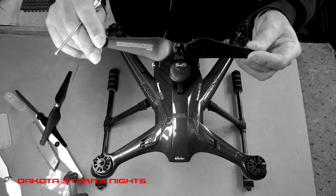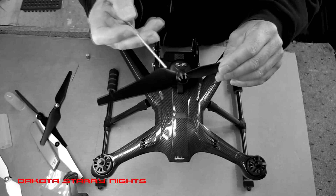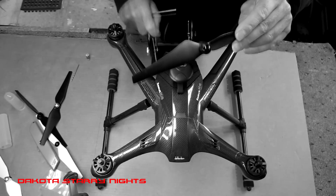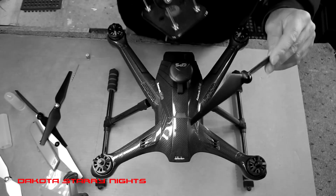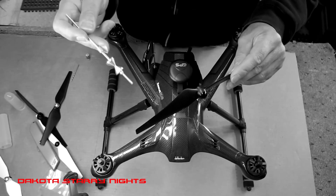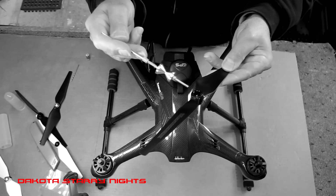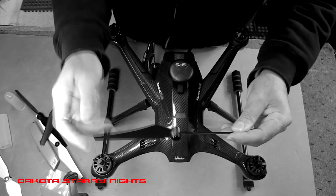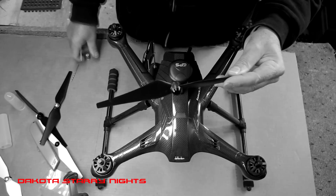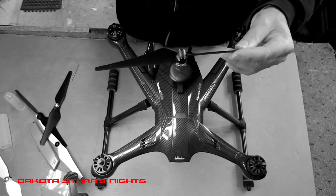The problem we run into is that these props have a cap on the end, so you're unable to get a balancing rod clear through. I use the Dubrow balancer like a lot of you, but you run into the problem with any of these balancers of getting the rod dead center — and that's the key. Because if you don't have it dead center, if you pull it off the rod and then put it back on, you'll find that your balance is going to be off, because every time you put it on it's going to be a little bit different.